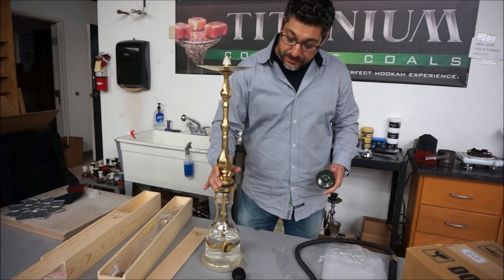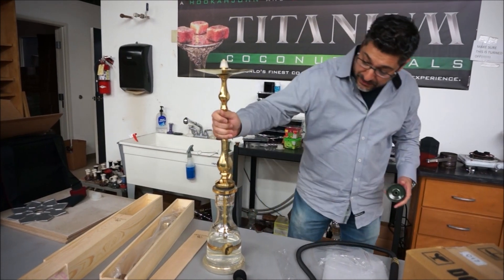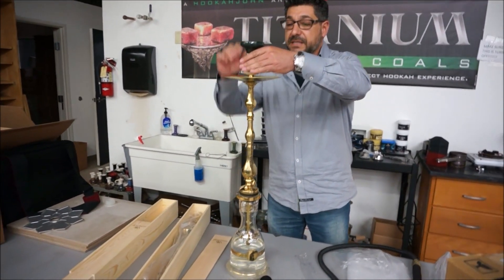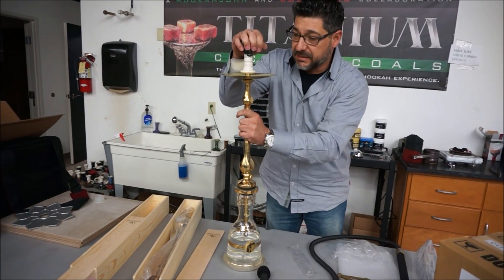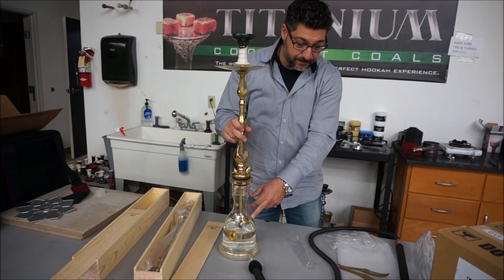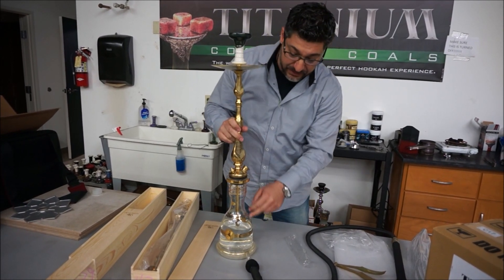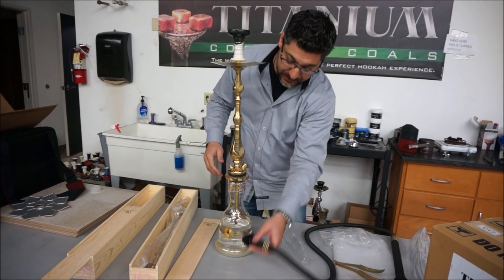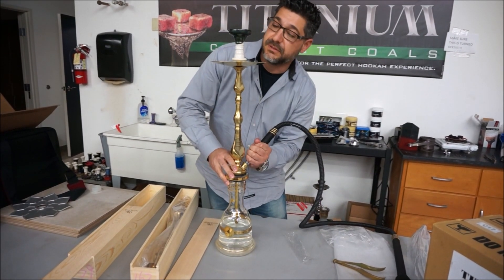It goes beautiful with the Hookah John boho base. You can use any other base you want - Sahara makes some nice bases - but these are Czech-made, made in the Czech Republic by artisans. So if you're going to have a hookah this nice, may as well have a base this nice, and a hose this nice, and a bowl this nice.